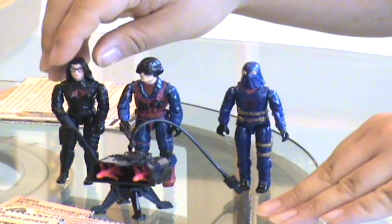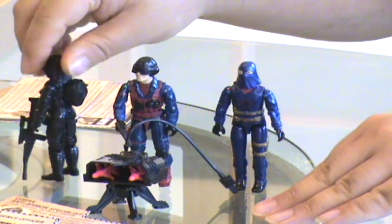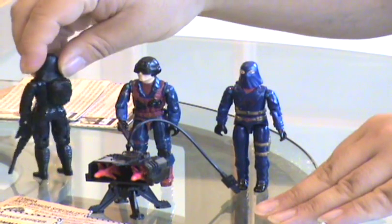And finally we have the Baroness, with her rather large rifle and her Cobra style backpack.